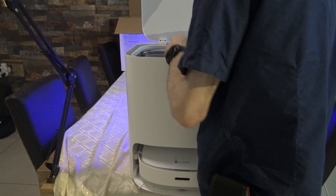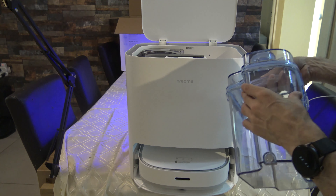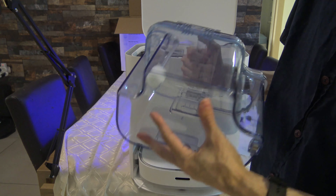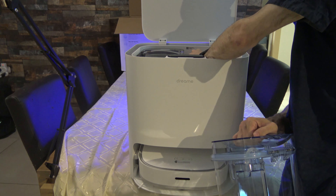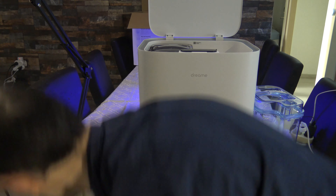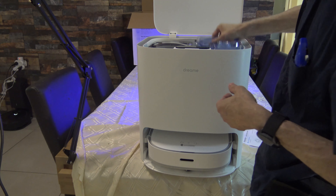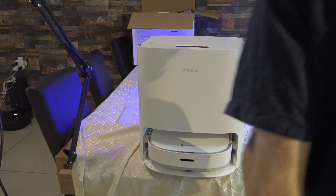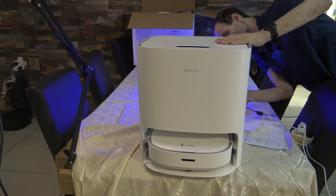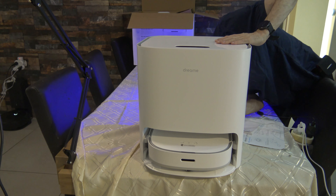Let's put it inside. I take this — this is the fresh tank. Fresh tank has a maximum level mark — it's right here. You can also open it from here. We have some connection inside with five ports, and from the bottom we have an intake.